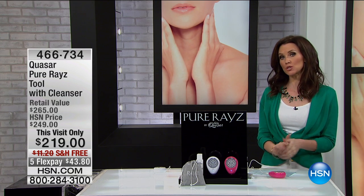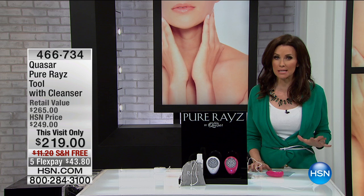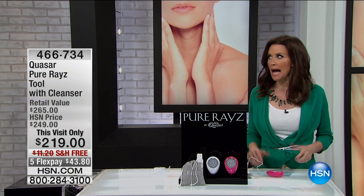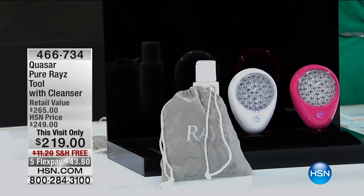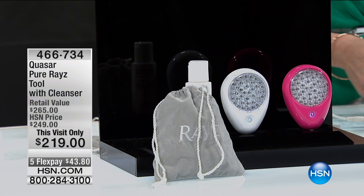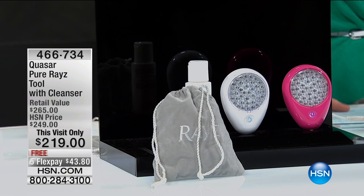I am here with the Quasar Pure Raise tool. If you're seeing little fine wrinkles or even a couple of deep wrinkles around your eyes, maybe you're starting to see that feathering around your lips. I've never smoked in my life, but I'm starting to get the feathering lines around my lips. My husband says it's from all that kissing, which I'm not stopping anytime soon. The Quasar is here because it actually treats those lines.